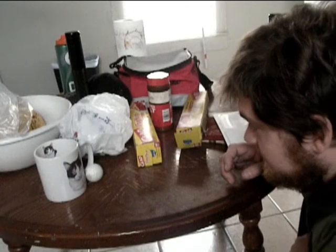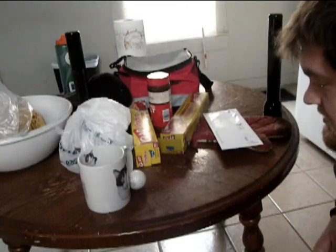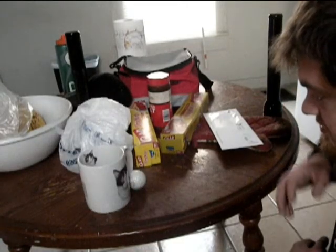Hey Cat Coffee Mug, can you give me that golf ball? Well, thank you Cat Coffee Mug, you're a real help.